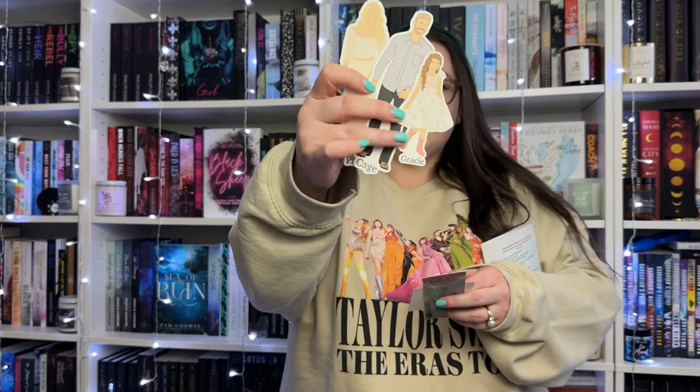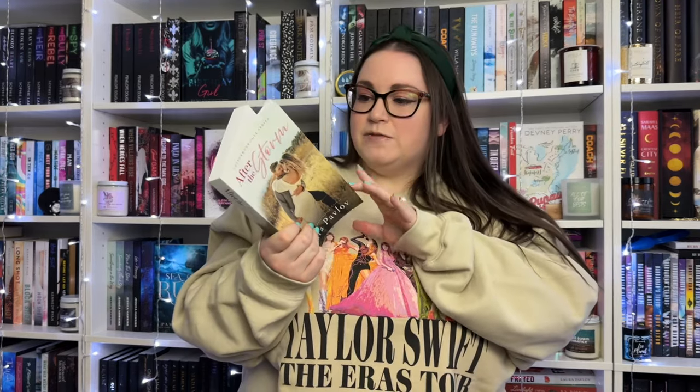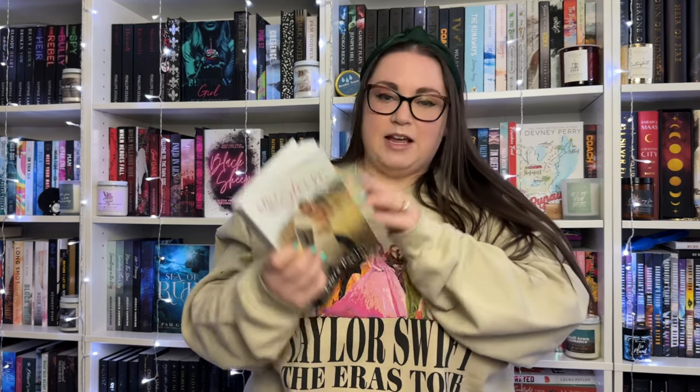There's another quote sticker: 'We'd always been explosive together - the way we loved, the way we fought, the way we existed.' And oh my goodness - she included character bookmarks! She does these for her other books too. We have Cage and Presley together, but also one of Gracie, his daughter, in her little cowboy boots - adorable. The whole swag box was for 'After the Storm' by Laura Pavlov, fifth book in the Cottonwood Cove series. It came with a signed bookplate too, but I'll probably just get Laura to sign it in person at the next signing.